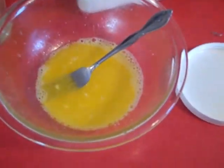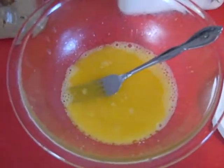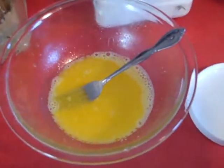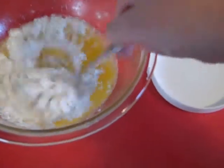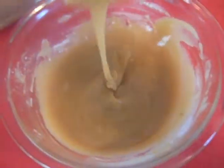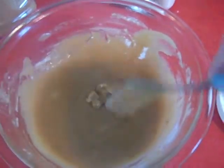Now I'm making the topping. You're going to want a third cup of melted butter, a third cup of flour, and a half cup of brown sugar, and then you're going to mix that all together. Here's what the topping mixture looks like — I'm going to pour this on top of the sweet potatoes.